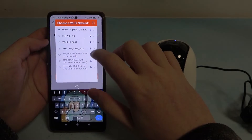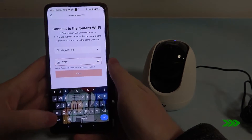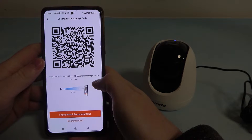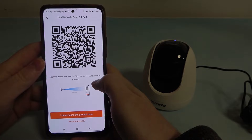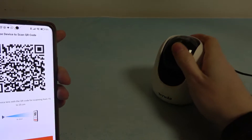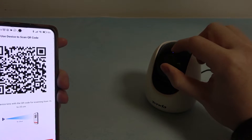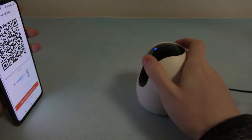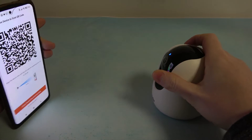Here choose whichever Wi-Fi you want and then enter the password. Align the device lens with the QR code for scanning from 15 to 25 centimeters, so that means we need to point the camera lens. Make sure that the blinking side is pointed directly to your screen so that it scans this QR code.